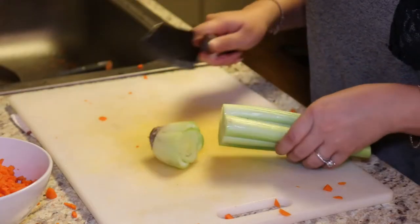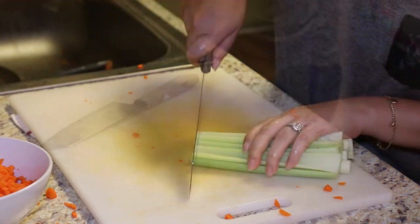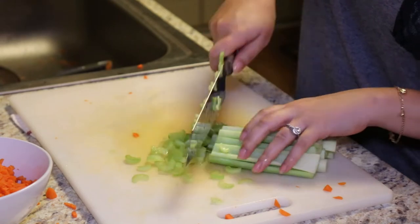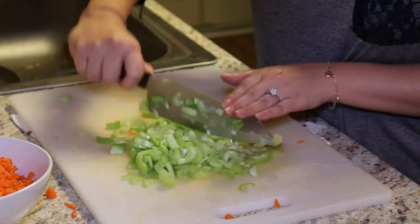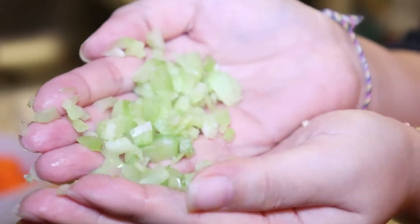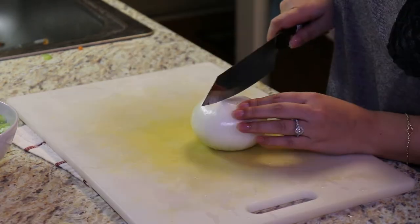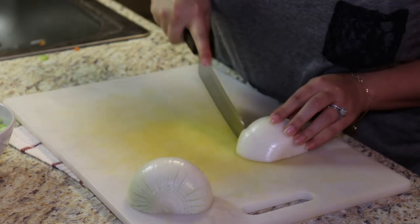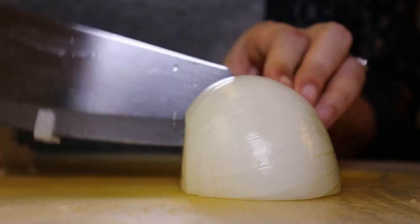Then you're gonna want to do the same for the celery. For the onions, you want to make sure you dice them — chop them — however, just make sure they're small pieces. There are many ways of dicing an onion but if you don't know how to, you can do it this way. But please be very careful not to cut yourself.